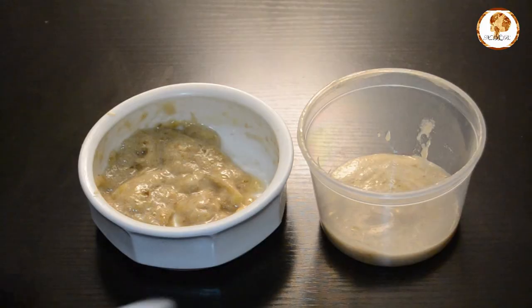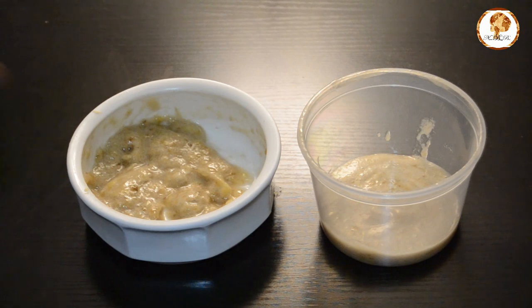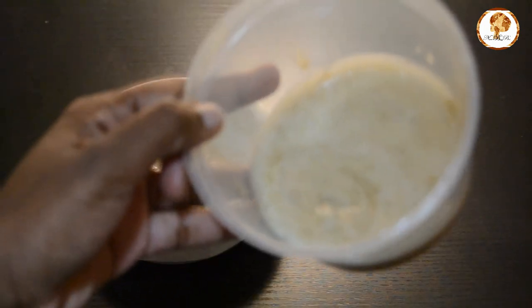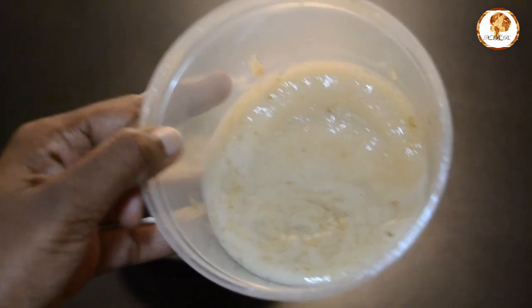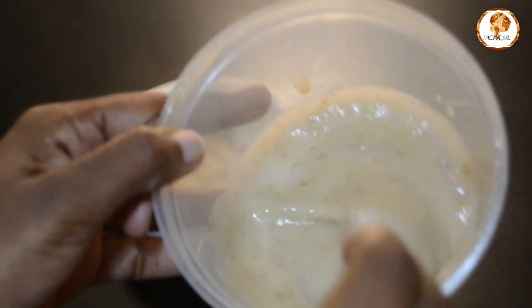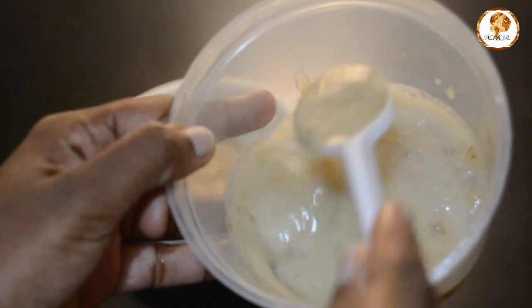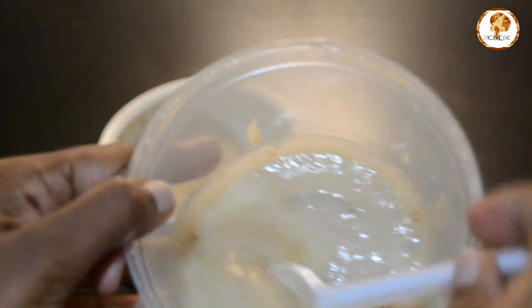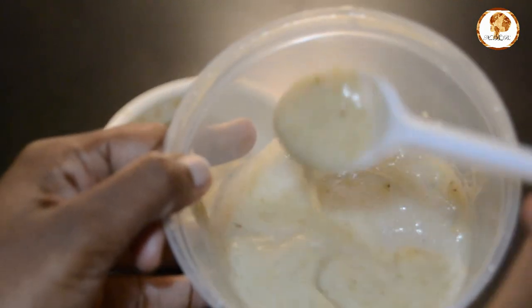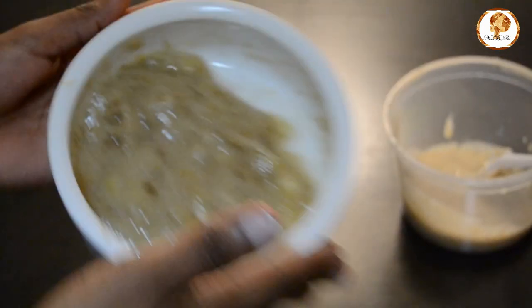Just be patient and before you know it, you're done. This is how your mixture should look — you'll get a nice smooth textured conditioner. Just look at that!